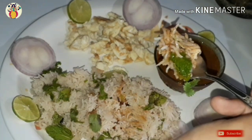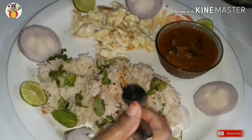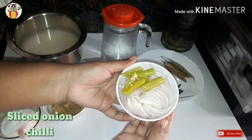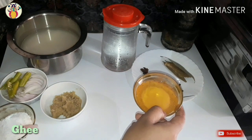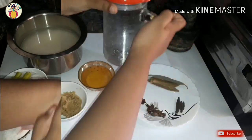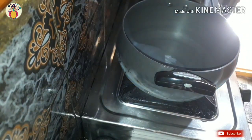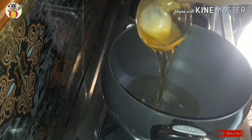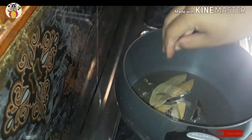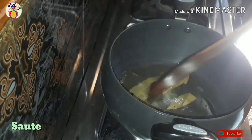I'm going to show you the Bagara Rice. The ingredients are: 250g rice, onion, chili, paste, and water.